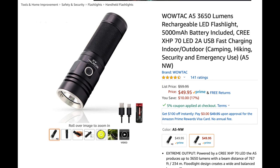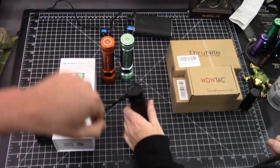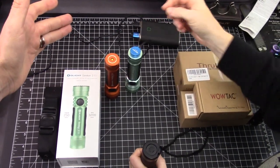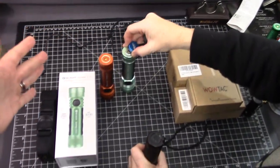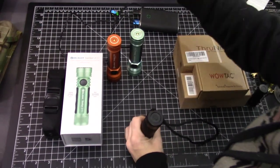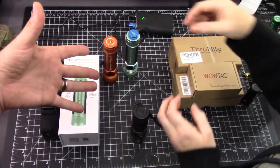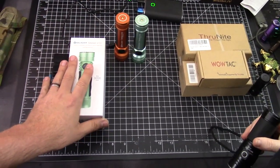They come in a cool white or a neutral white. This one's the cool white version — it is way cooler. It's a 26650 rechargeable battery and it includes the USB cable. On the Seeker 2, it is a proprietary 21700 battery, but it's rechargeable and it still just plugs into a USB, so for most users it's going to be the same thing.